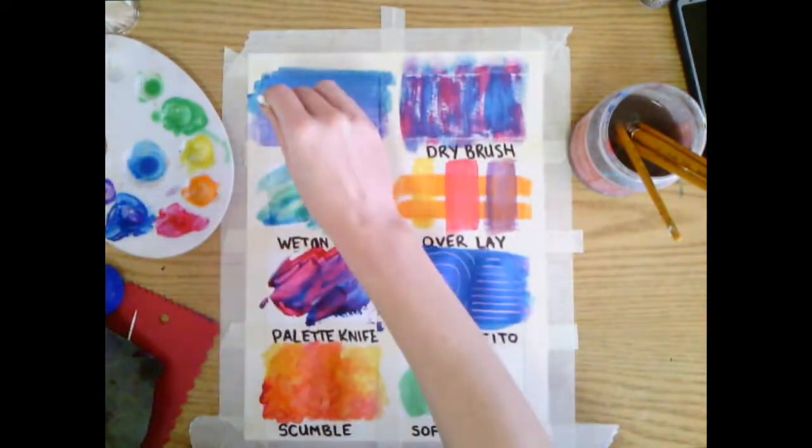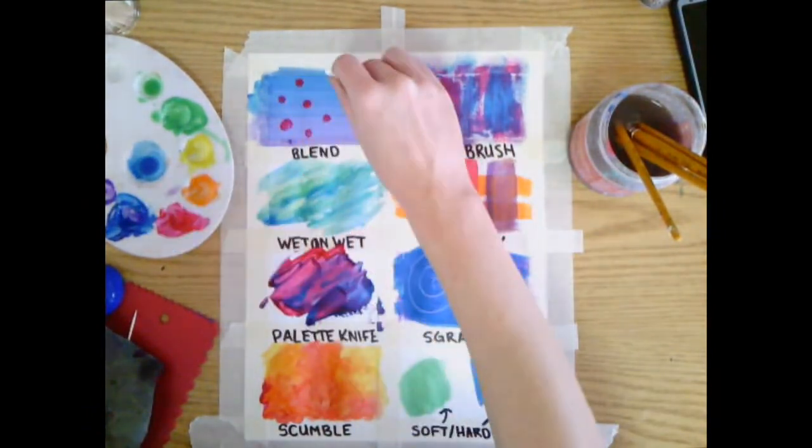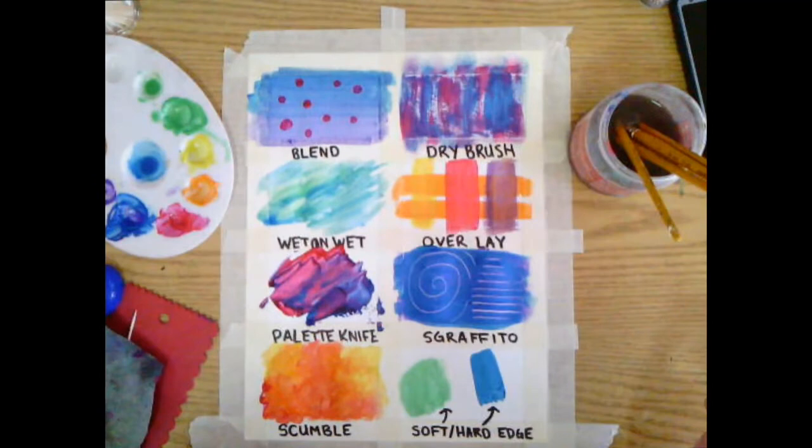Bonus! We can use other tools we have around us like q-tips to add different techniques on top of our paintings. So these are a few of our techniques — I can't wait to see how you try them.